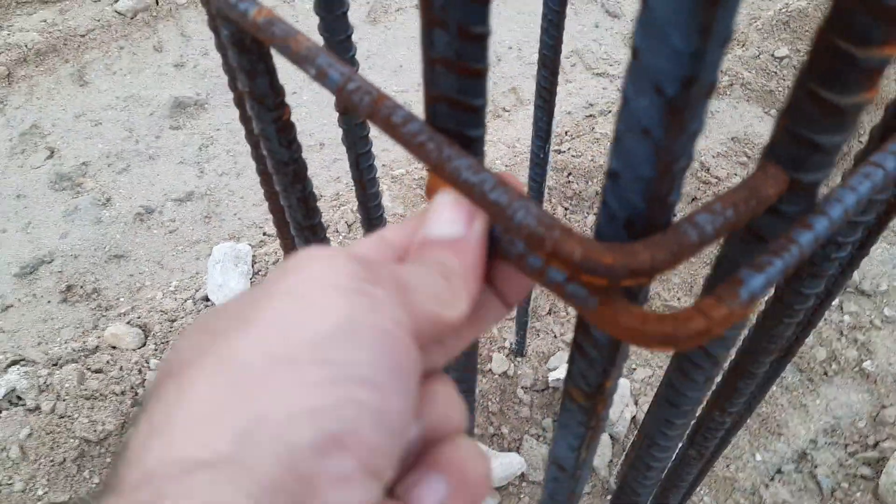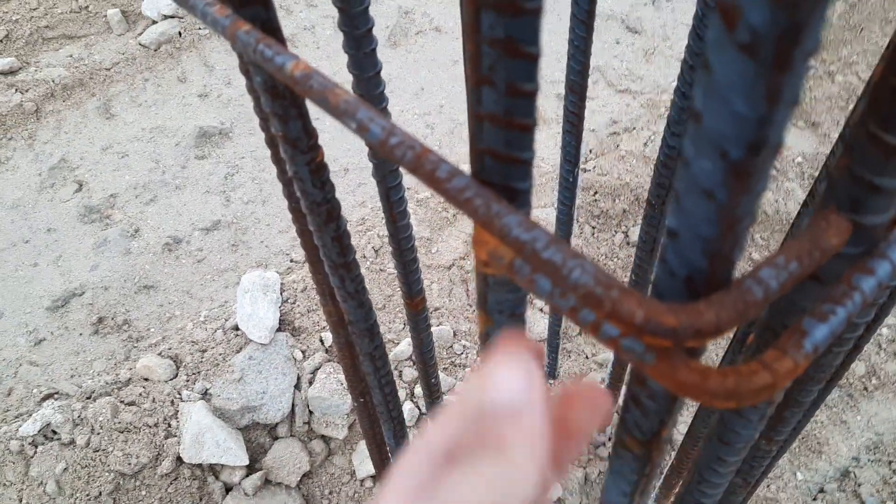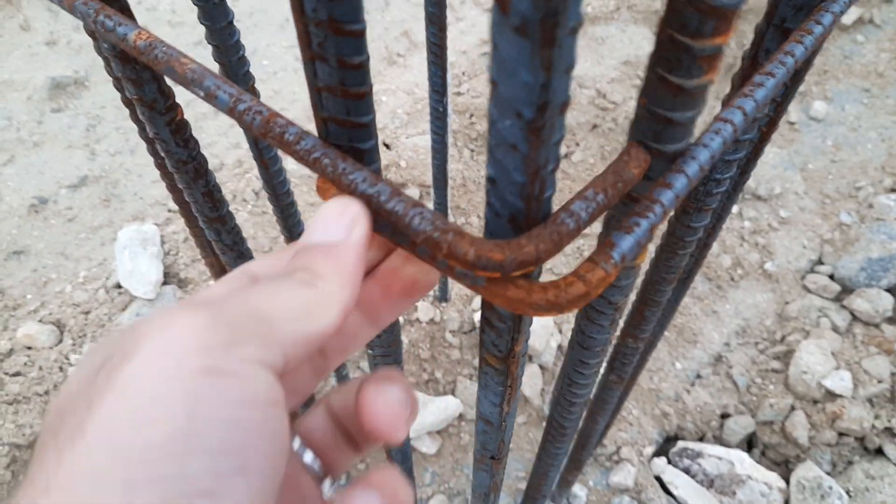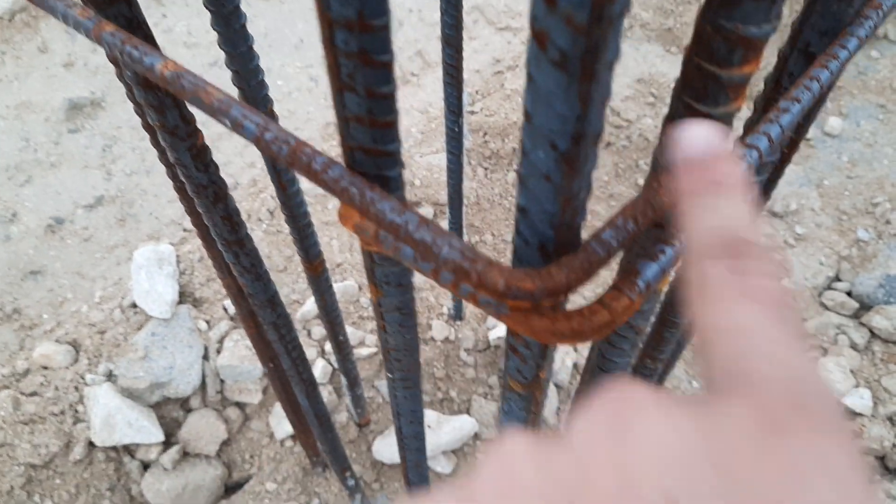The hook length is about two inches or less than two inches, which is also not proper. It is bent at 90 degrees, but it should be provided with 135 degrees. So this is a mistake.